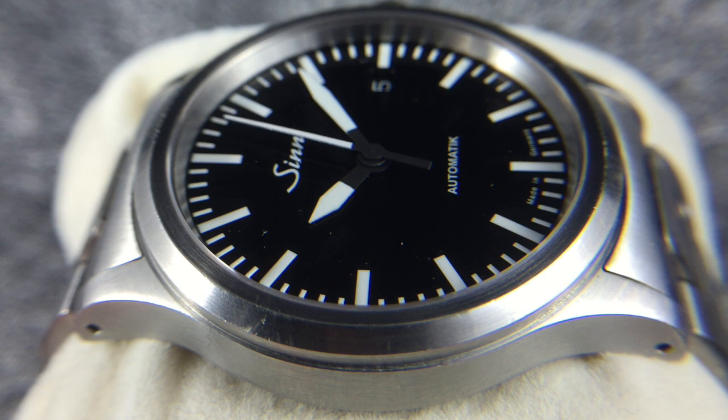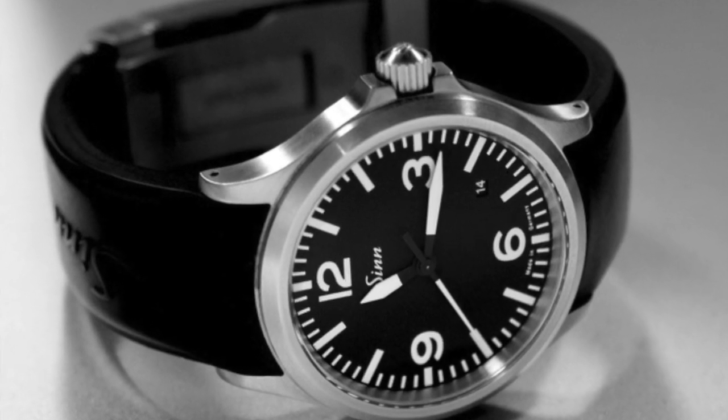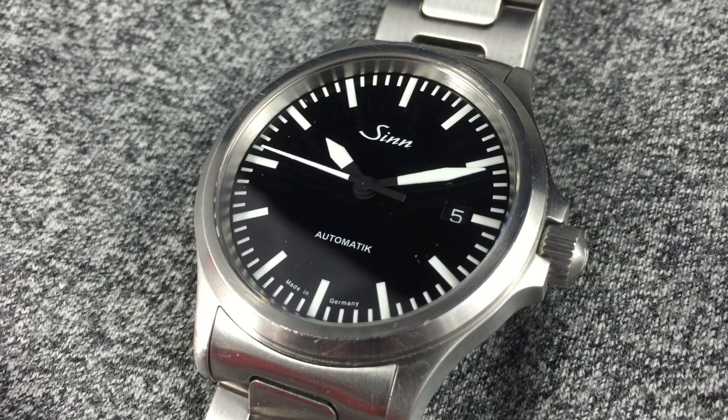The 556 comes in a couple of different variants: the 556A, which has Arabic numerals at three, six, and nine, and the 556I, which is the model we're reviewing today, which is just the basic dial, and also comes in a couple of different varieties of leather and metal straps.